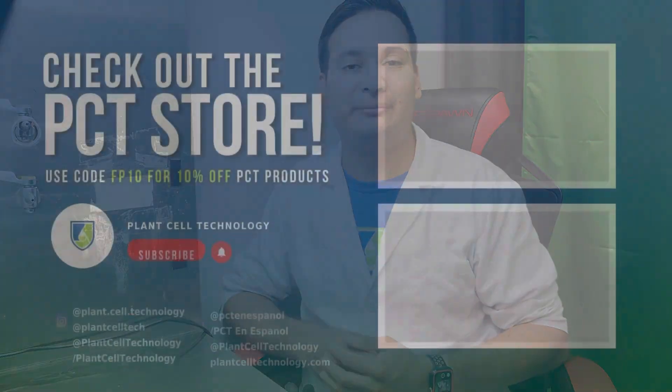Join us on this amazing journey of plant tissue culture by hitting the subscribe button. We have over 100 videos dedicated to teaching you how to do plant tissue culture from your own home. If you are enjoying these tissue culture videos, make sure to follow us on social media for more informative content. Check us out at plantseptechnology.com for all the products you need to get started, and use code FP10 for 10% off on your first purchase.